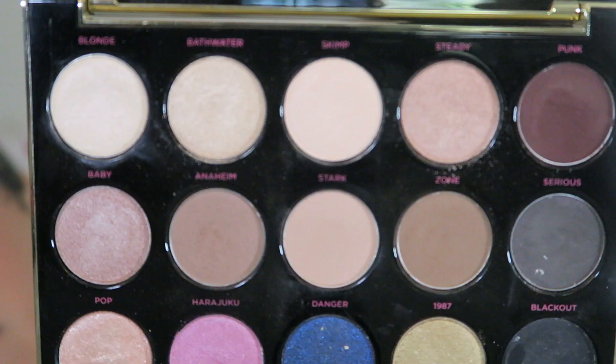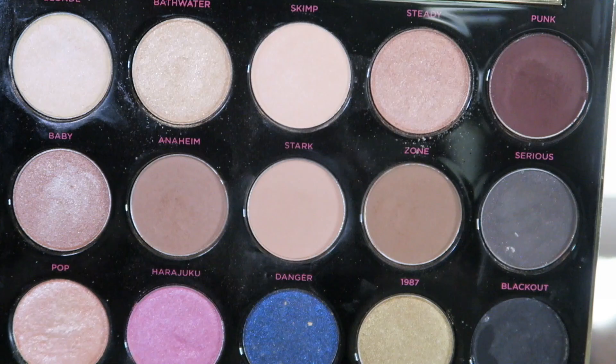Now I'm taking my Gwen Stefani palette in the color 1987 and I'm just going to be blending that into my crease.